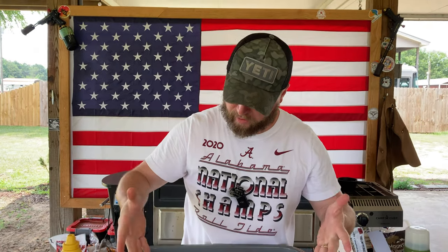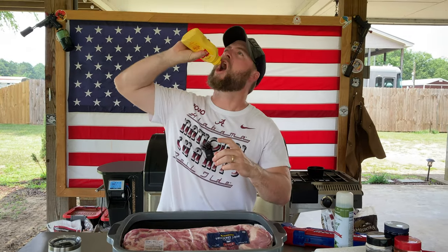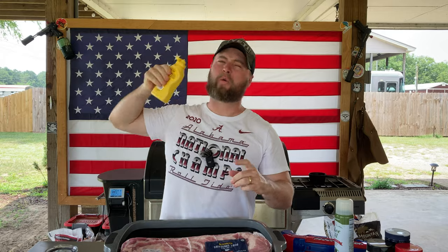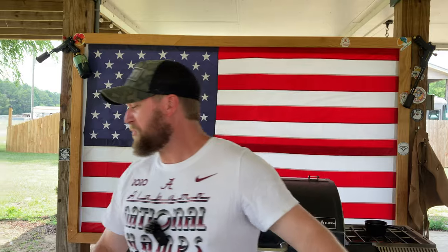Have you ever heard that using mustard as a binder doesn't affect the flavor profile of your ribs? Seems like it's got plenty of flavor to me. What's up carnivores, Zach here with American Smoke. Today we're going to see: does the mustard really affect the flavor profile of your pork when you use it as a binder?